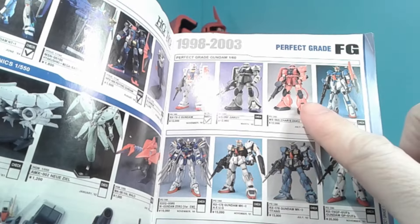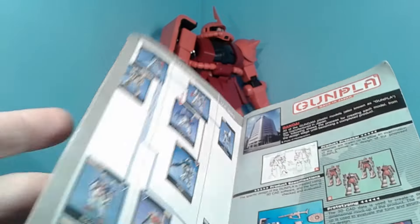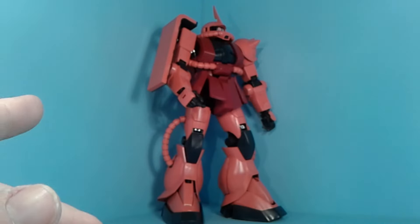Even though it looks like the third kit that came out, it's actually the fourth, because the first Perfect Grade was actually the Eva Unit 1 from Evangelion. Which is weird, considering every other Perfect Grade has been from Gundam, but the first one wasn't even in the same series.